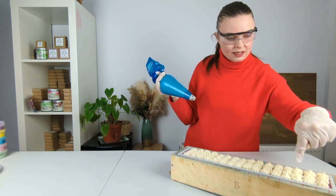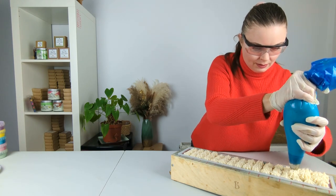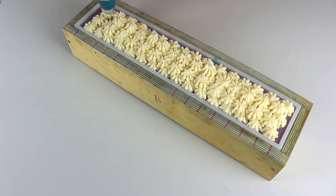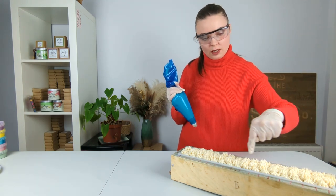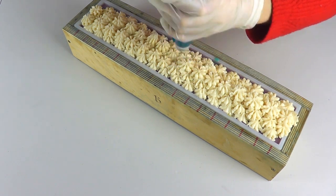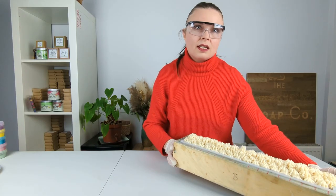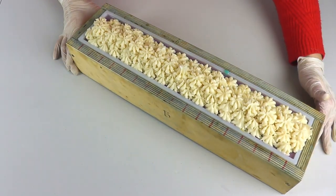Now I'm going to go back along the soap and fill in the designs, kind of along the middle for more piping goodness. And now to finish, we're just going to do one more pipe across the centre. So this is how it is looking so far, and now we just need to get our Easter egg decoration on top.